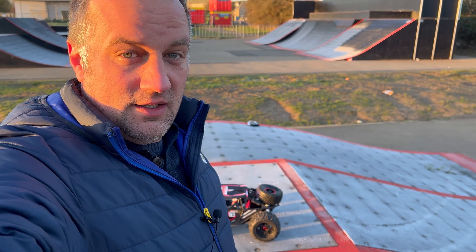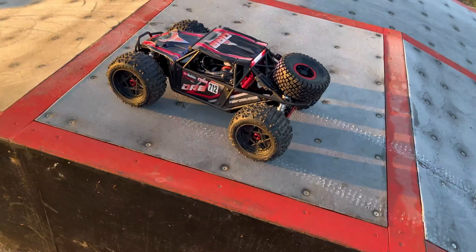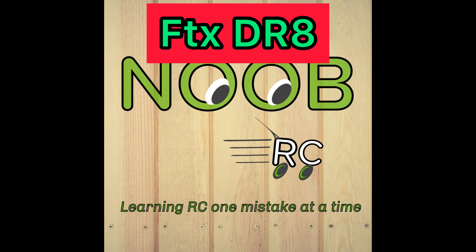What's up Noob Crew, thanks for clicking, welcome to another video. In this video I've fixed the DR8 and we've brought it out to a skate park. Not only have we fixed it, but what started off as 'I wonder what the Outcast 4S wheels would look like on it' — I put them on just for fun to see how cool it looks. It looks pretty cool but it looks like they might actually go around and work. So here we are, let's try it.